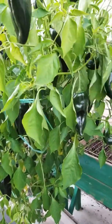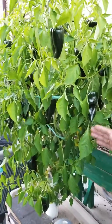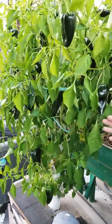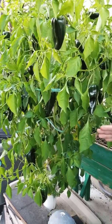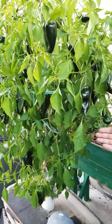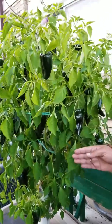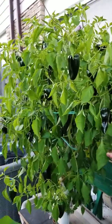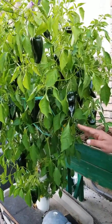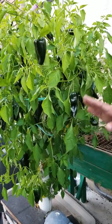One thing you have to pay attention to is the nutrition — how you supply your nutrition in this tower. Most of those high-end towers they are selling, they will be selling you the nutrition in liquid form, A and B, and then asking you to pay for a pH meter or PPM meter. What I'm trying to do here is, without buying any further equipment like the pH meter or PPM meter, I'm trying to see if we can grow.